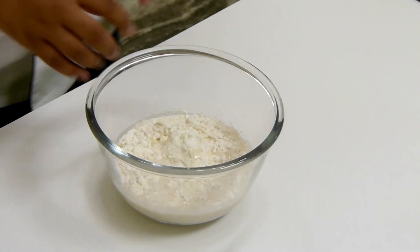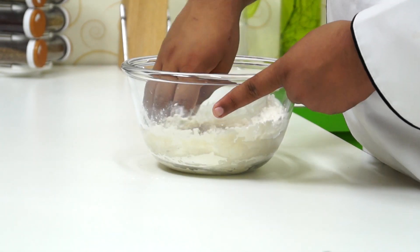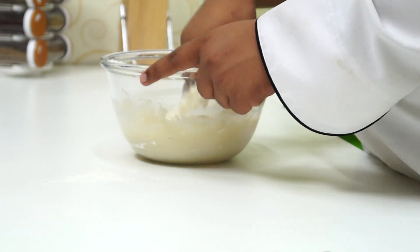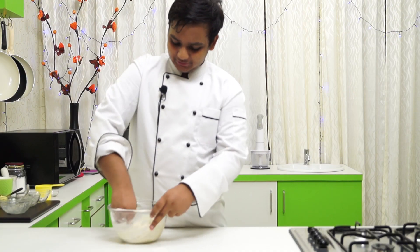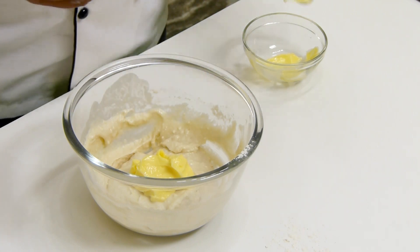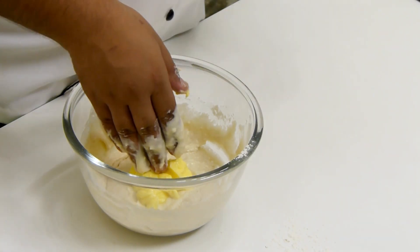Now I am going to add in about half a tablespoon of rose water and get my hands in and mix it really well. This is going to be a very wet dough — more like a thick paste, and that's all good. You can add a little bit of salt if you wish, but I don't. Now I am going to add in 1/4 cup of butter. Make sure the butter is at room temperature and is soft.